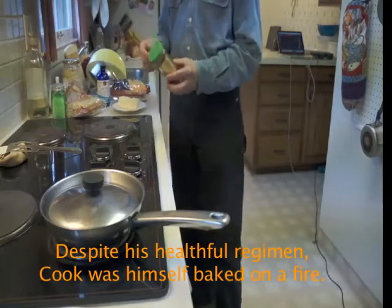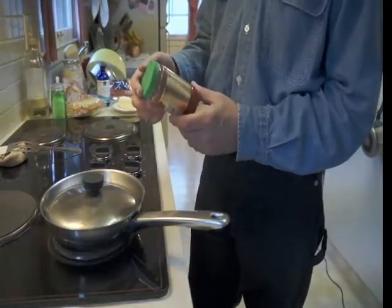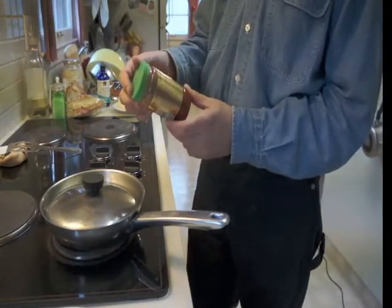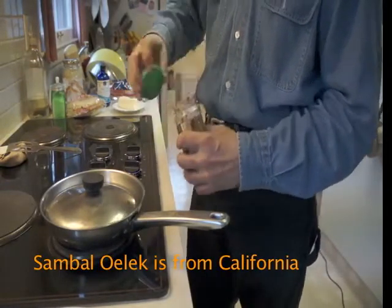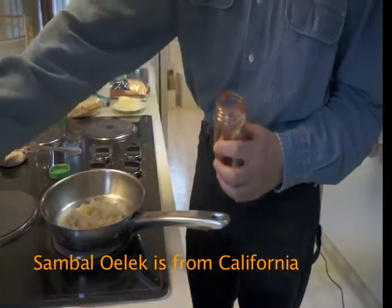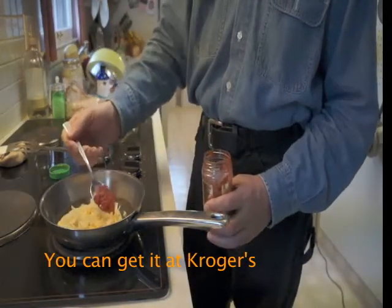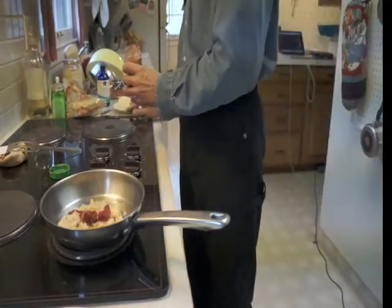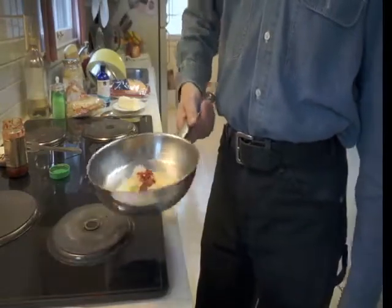Now the next thing I'm going to put on there is some chili sauce. I use one called Sambal Oelek — I'm not sure where it's from, it might be China or Thailand. It's a really good product. I use a goodly amount of that, a good spoonful. I like it hot. That's how it will look.